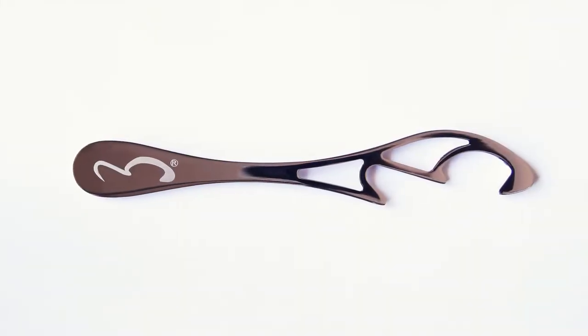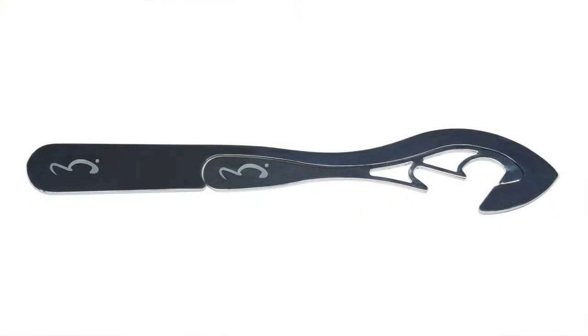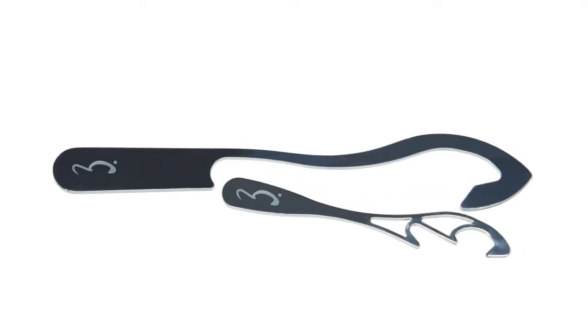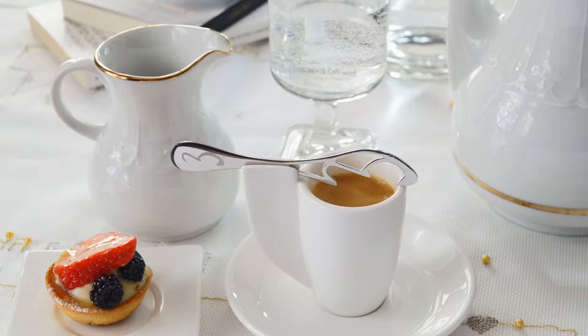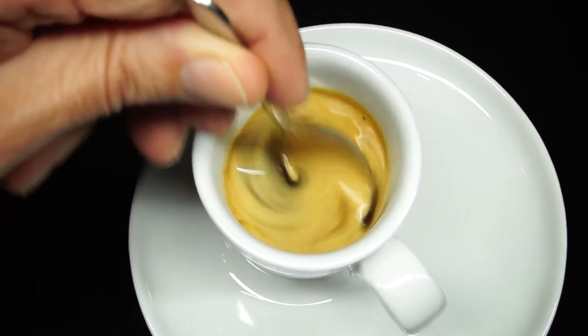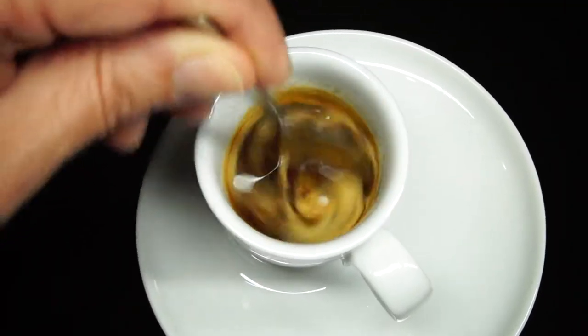Modish Spoon will revolutionise the way we drink coffee — espressos, cappuccinos and Americanos.